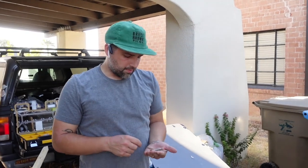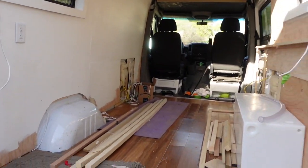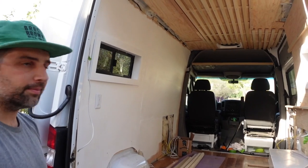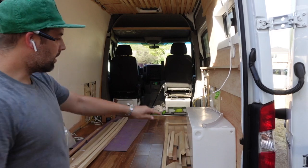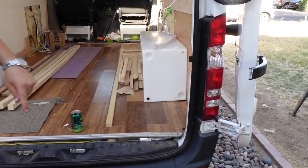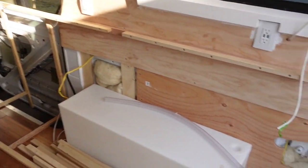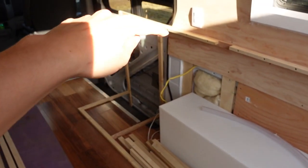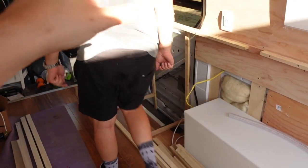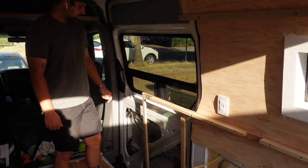What's up everyone? Yesterday — again frustrating — but it's coming together. We're doing a countertop on this side. It's going to have a water tank, there's going to be a shower out here, we have our induction cooktop going in. The induction cooktop will go right here, and then the sink will go right there in front of the door — and you can look out the window while you do the dishes.